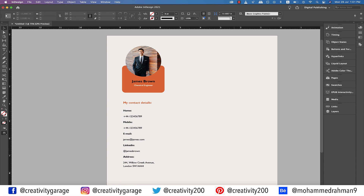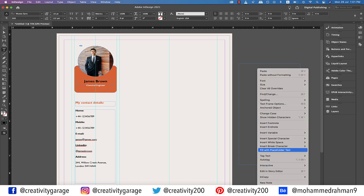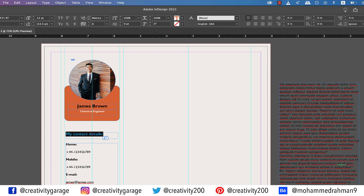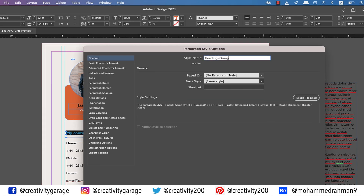Let's check the preview — I think so far so good. Now let's grab the type tool and make a text box on the pasteboard, then right click and fill it with placeholder text. We'll be borrowing text from here for the rest of the content. Now it's time to add some of our content to paragraph styles since we'll be using them at multiple places. So let's select the orange heading, go to Window, then Styles, and select Paragraph Styles. Click the small plus button at the bottom of the Paragraph Styles panel to create a new style, rename it 'Heading Orange,' and hit OK.